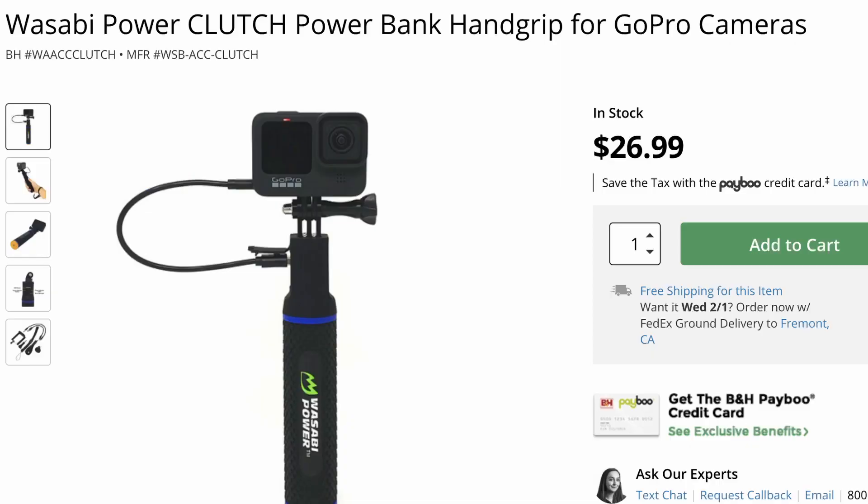When the selfie stick is fully collapsed it's eight and a half inches, but you can extend it all the way to 35 inches — that's almost a meter for you metric people. The main selling point of this gadget is the fact that you can extend the selfie stick while keeping it charged at the same time.